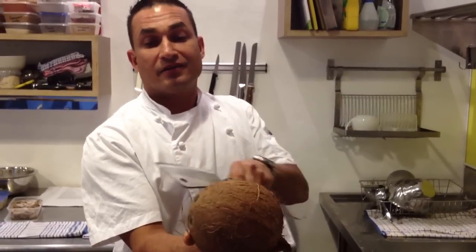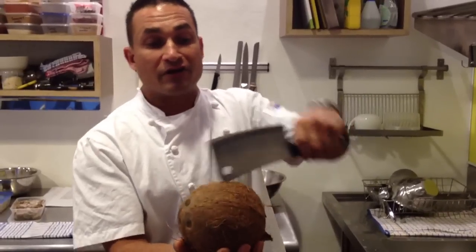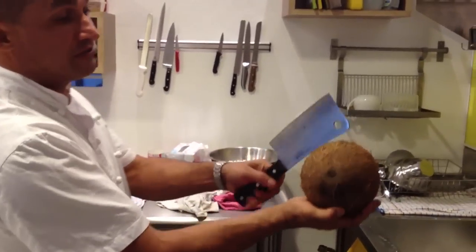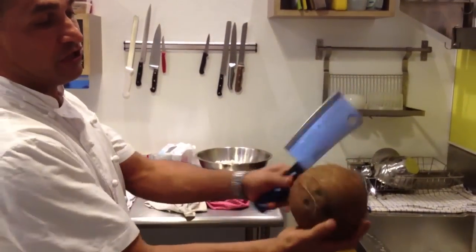Hold it in your hand. There are three ridges that run along the coconut. Now they are very, very hard. You have to hit in between them. Using a very sharp knife, holding the coconut in your hand, give it a good whack. Turn the coconut.